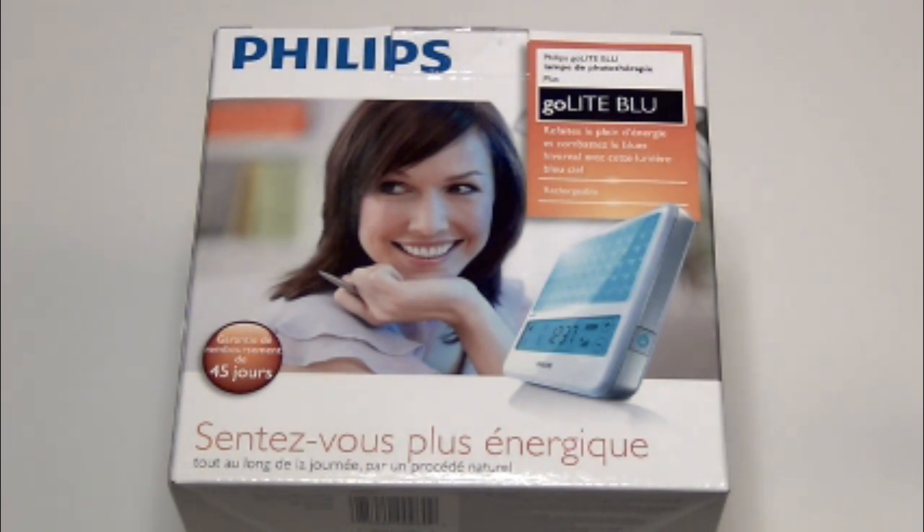It has a brightness selection switch so you can adjust the intensity of the light, and it also has an auto off timer. You can adjust that from 1 to 60 minutes, and it even comes with a travel case.